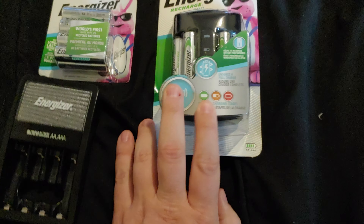I guess it's always good to have another charger just in case one dies. I got this off of Amazon for like 20 bucks. Same with the batteries — 20 bucks for eight of them.